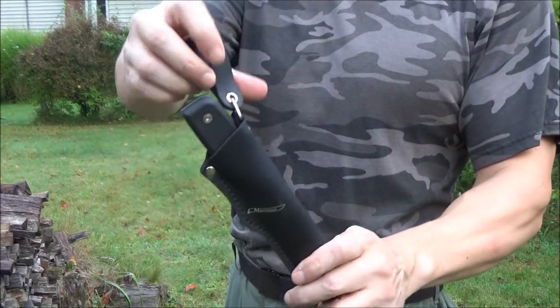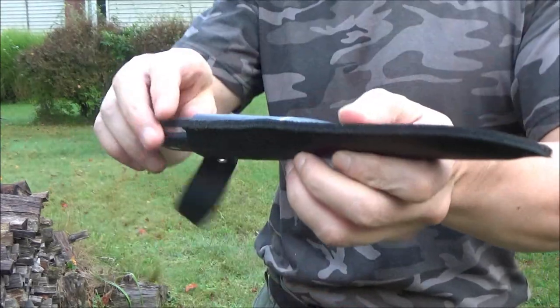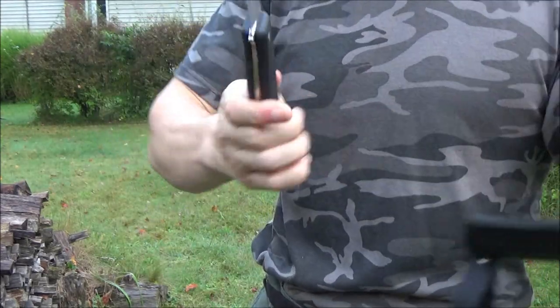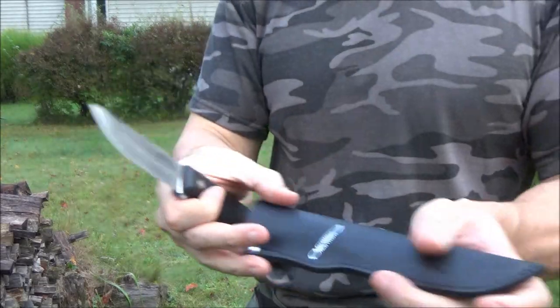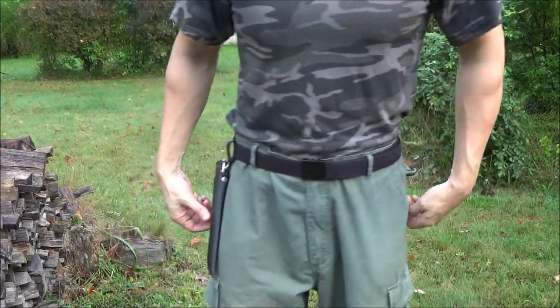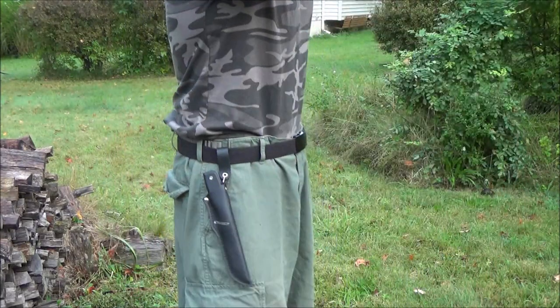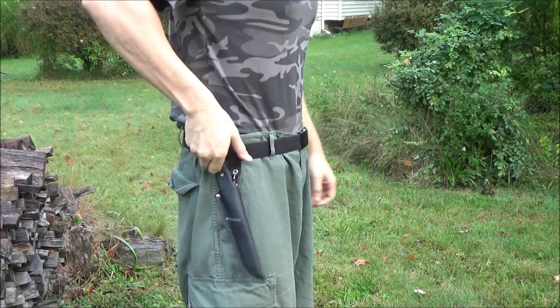Here's the sheath. It is a leather sheath with a leather belt loop as well. It holds the knife in very securely and overlaps the handle to a significant degree. It also has a dangler. Here is the sheath on the belt. That's an okay sheath — it holds it in and does its job.